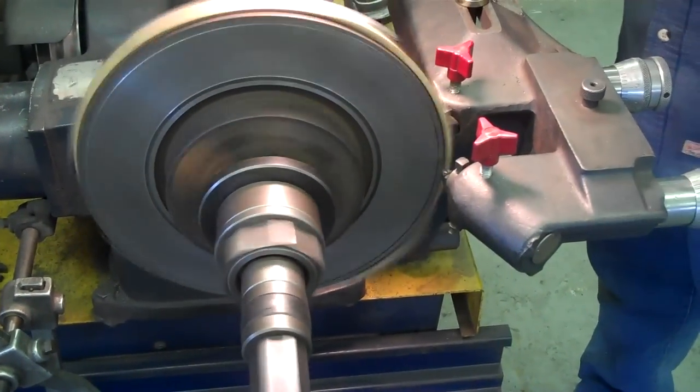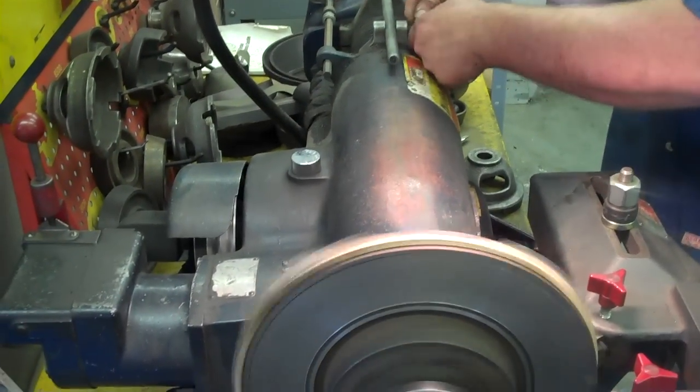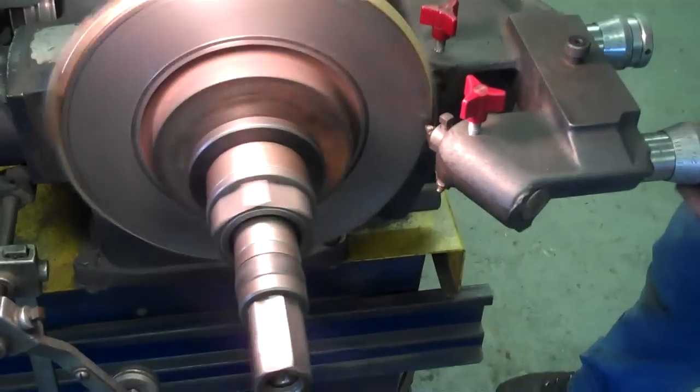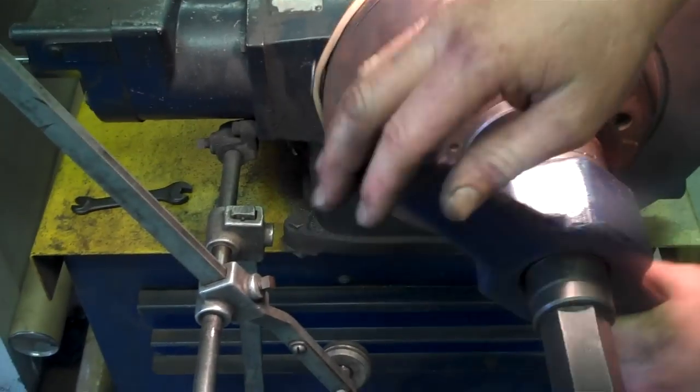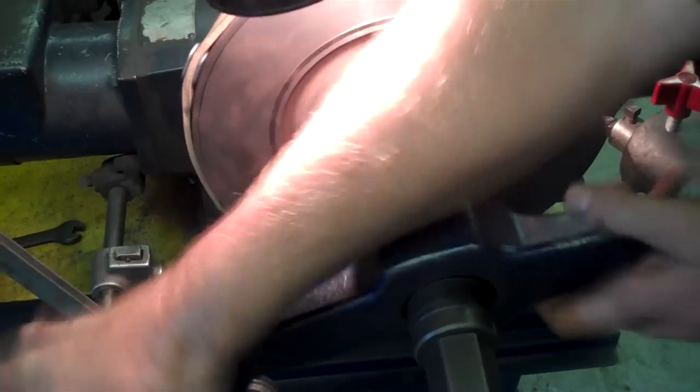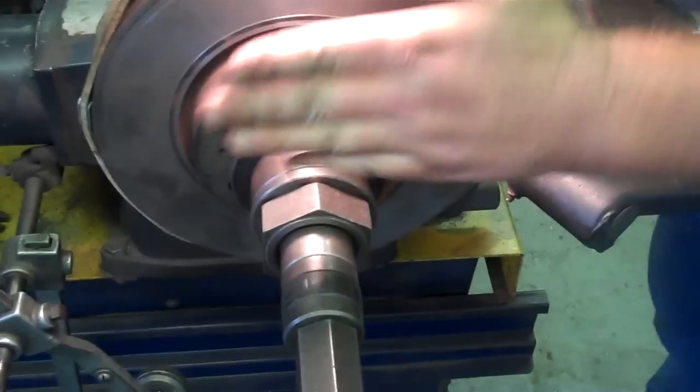I'm going to start the brake lathe and do a scratch cut. Since we're doing a rotor, not a drum, always make sure this is tight so the arbor can't move in and out. I'm going to run this down and make a scratch in my rotor — just a simple scratch. You should see the scratch pulsating. Now I'm going to back it off, turn it off, and rotate my rotor one half turn, loosen it, spin it, and tighten it back down.